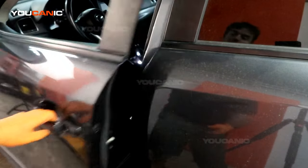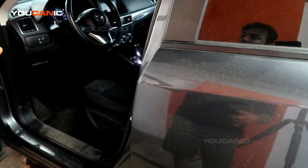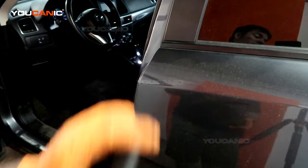Once we've done that, we can open up the door, get in, and then we will go over the process you use to be able to start your vehicle if your key fob battery is dead.